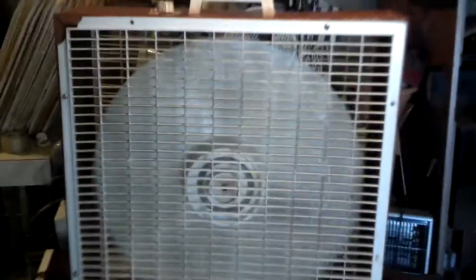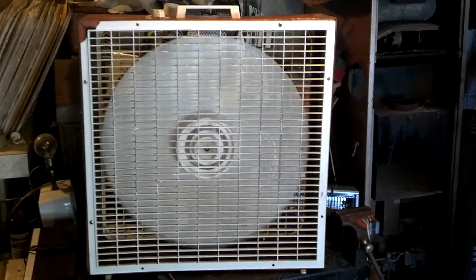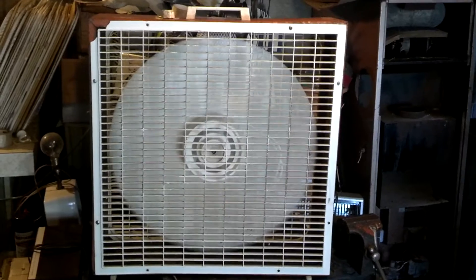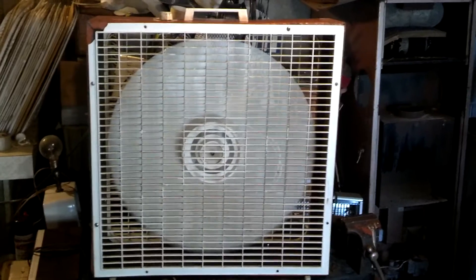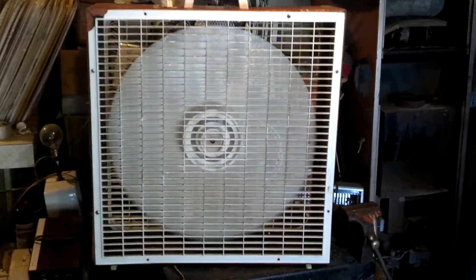As always, here's high. There's a good deal of air. I always like the sound of these. I like the sound of this one better because it has lower RPMs.